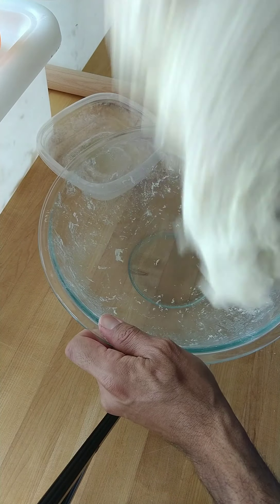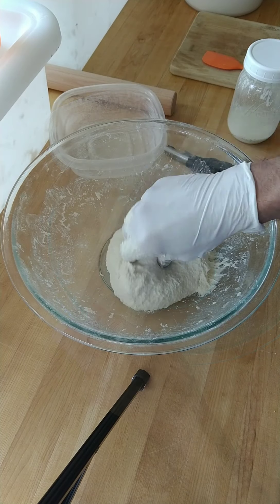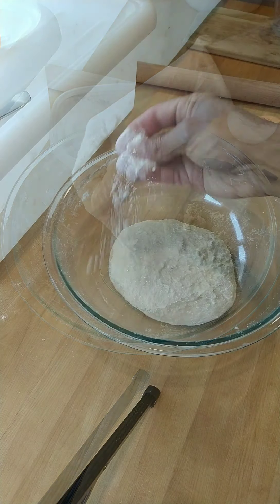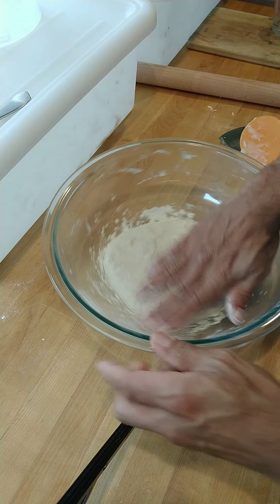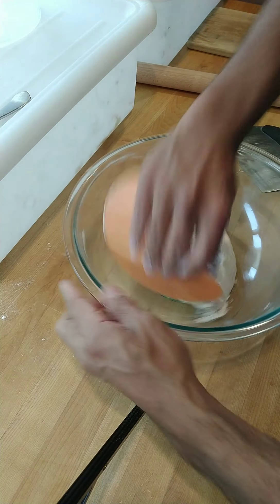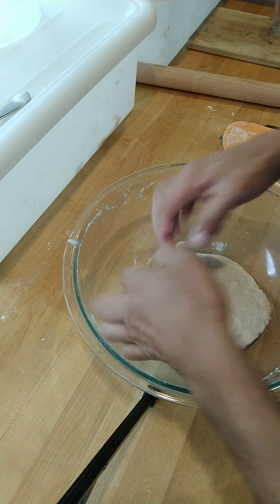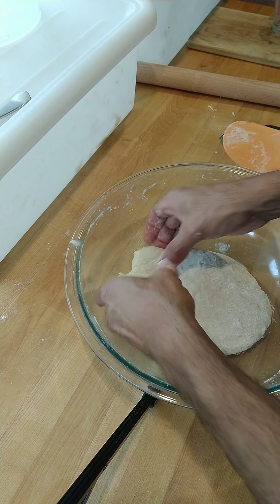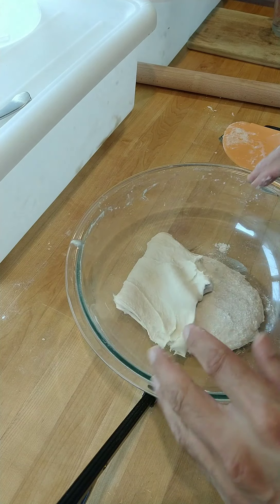Next we're going to be finishing up this session until we get good gluten development, so it's going to look and feel a little stretchy. Now let's check the dough. These are the folding sessions. After the dough has finished resting for about 20-30 minutes, we're going to do our first session of folds. The dough is super tacky at this point, which is why I added a little bit of extra flour.